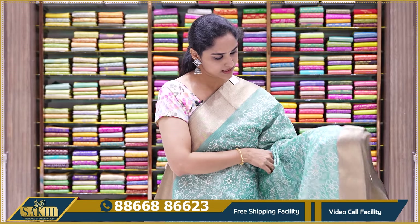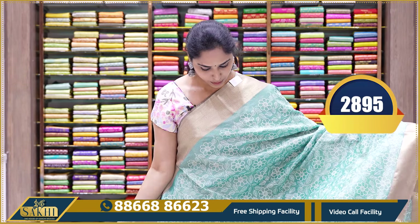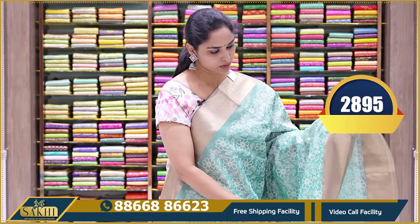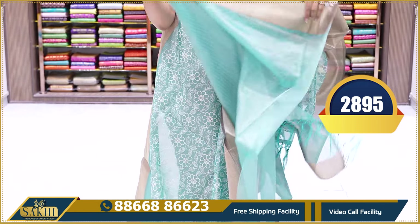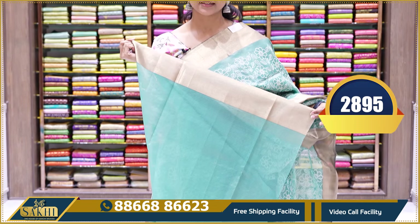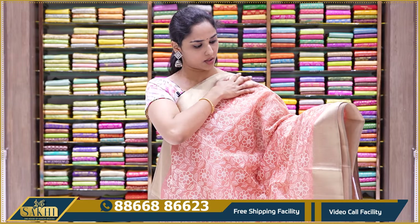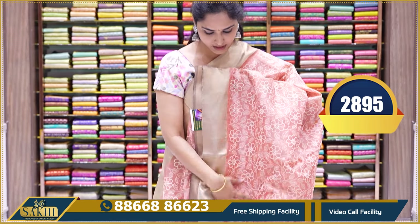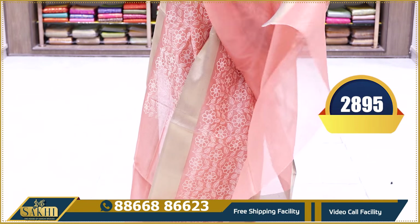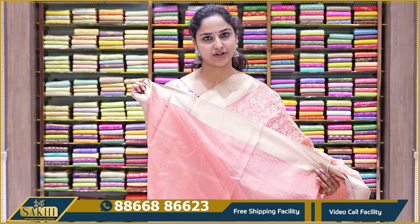The next saree is a nice shade of teal green with the same thread work and tissue borders on the body. The pallu and plain blouse are included. The price is $28.95. The next saree is a very nice shade of light peach with the same thread work, tissue borders, pallu, and plain blouse with tissue borders. The price is $28.95.